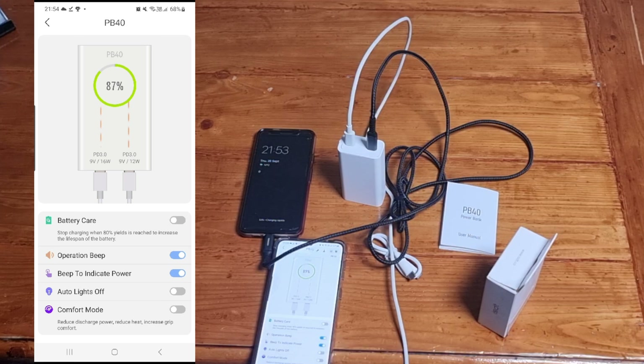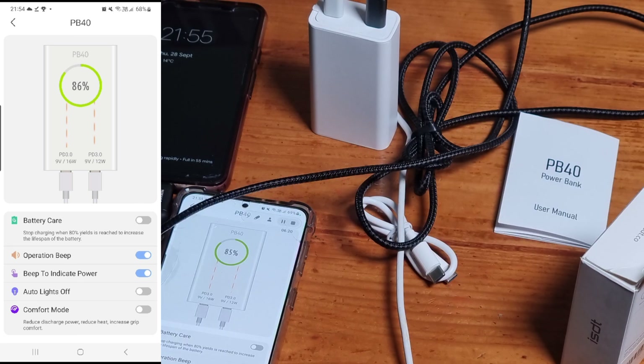The power bank is a good size — it fits in your pocket. If you go travelling, this power bank would be well suited for you. I charged this power bank with my 20-watt charger; the power bank was on 25% and it took just two hours to fully charge. One thing to mention: whether you're charging your device or charging the actual power bank, it does get slightly warm, which is why it has the comfort mode feature to reduce the heat.